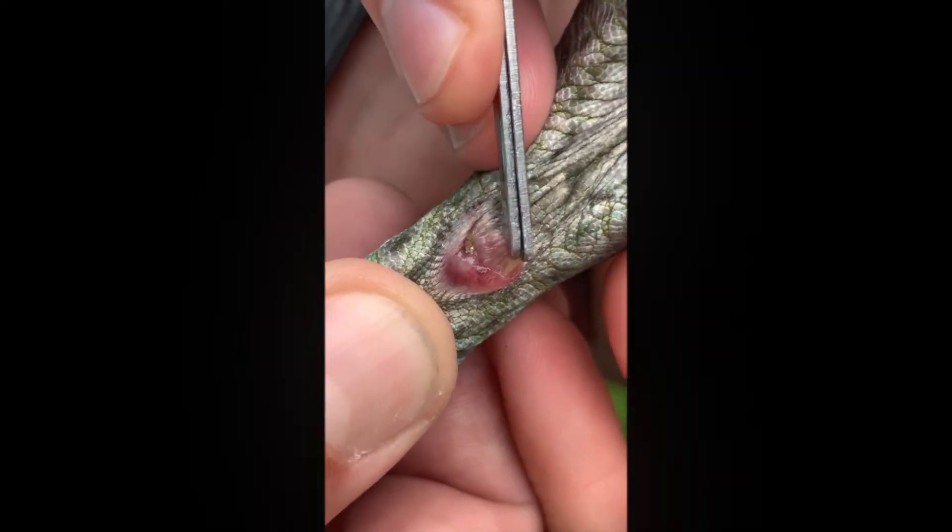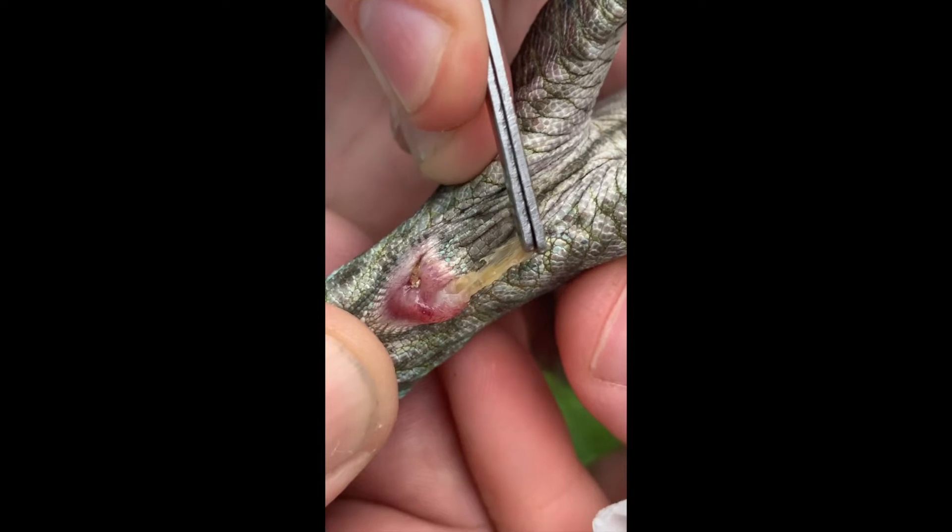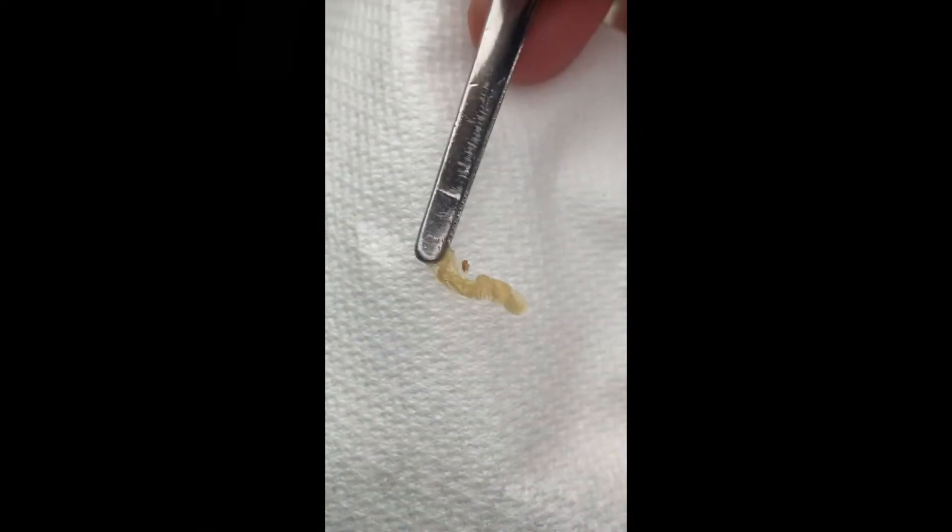you grasp it with a pincer and pull it very gently but firmly towards the head to remove it.